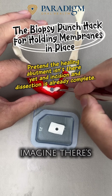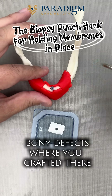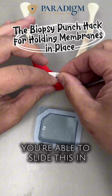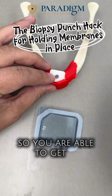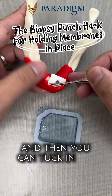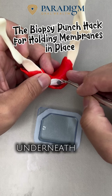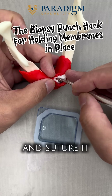Imagine there's a bony defect where you graft it there. By making such a punch over there, you're able to slide this in, and usually most membranes are literally stretchable, so you are able to get it through. Then you can tuck it in and also tuck it carefully underneath the flap, and suture it together.